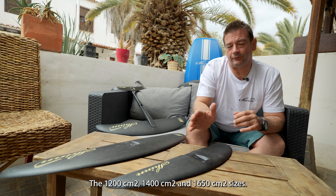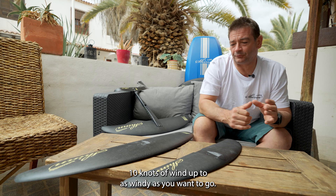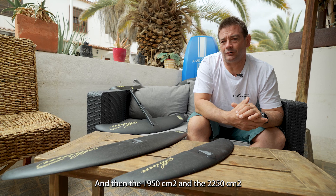The 1200, 1400, and 1650 sizes are the mainstay of winging, from starting at around 10 knots of wind up to as windy as you want to go.